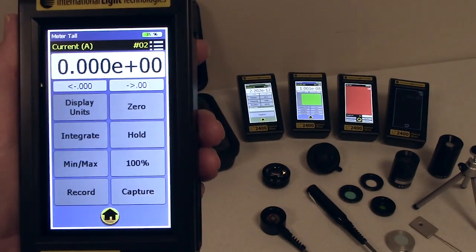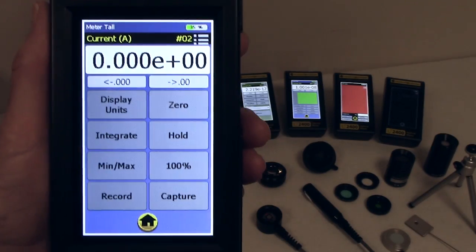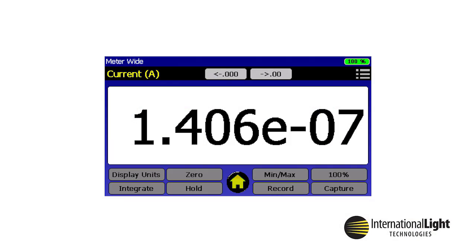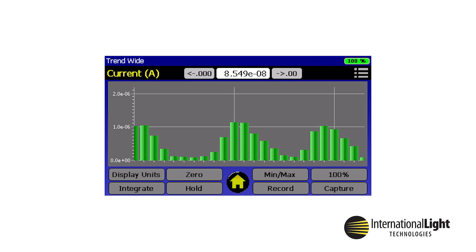Settings can be accessed by tapping on the settings icon in the upper right of the display, indicated by three gray lines. The home screen can be accessed at any time by touching the home button at the bottom of the display. The first application on the home screen is Meter, which provides a large numerical readout with no graph. Trend adds the additional features of a line or bar graph. Both Meter and Trend are available in tall or wide viewing modes.